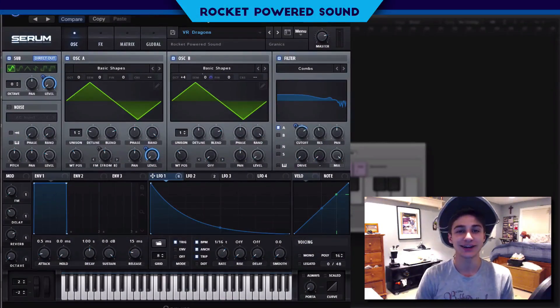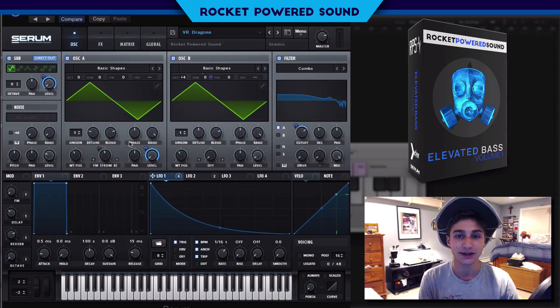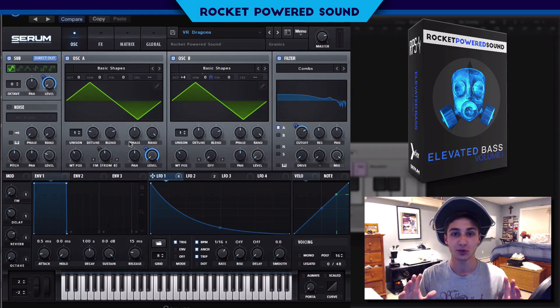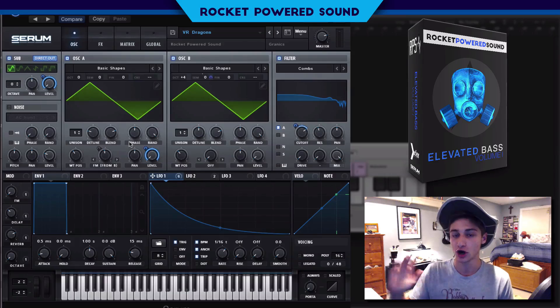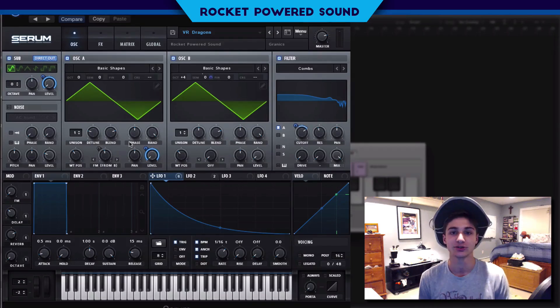What's going on guys, Shannon from Rock Ball Sound. In this video we're going to be creating a sound similar to the basses in Virtual Riot's track 'Dragons' — really sick sound. This sound is actually taken straight from our brand new pack, Elevated Bass for Serum, available now. There are a hundred Serum presets, a hundred wavetables, and two bonus packs included that you can download for free with your purchase — literally the best Serum pack on the market. Everyone that has looked at it has already told me it's the best on the market and they're going to be using it in their tracks.